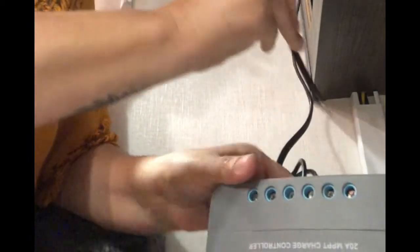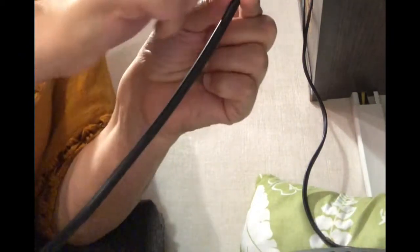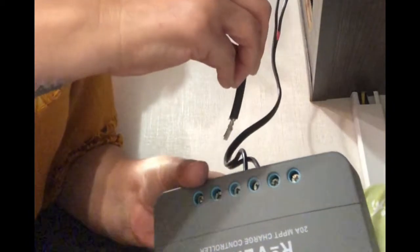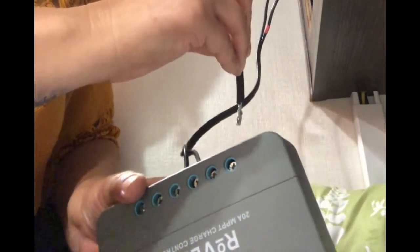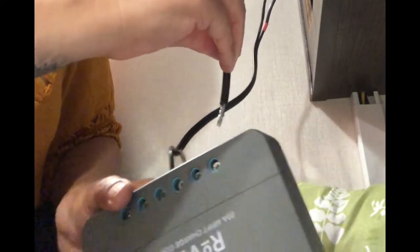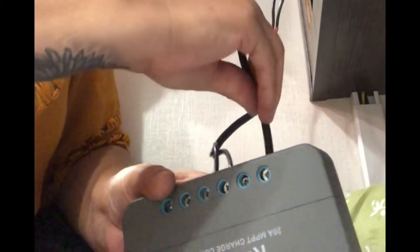Now the MPPT controller has power. Next I will take the negative and the positive wires from the solar panel and install them into the MPPT controller. And once again, always install the battery connection first.